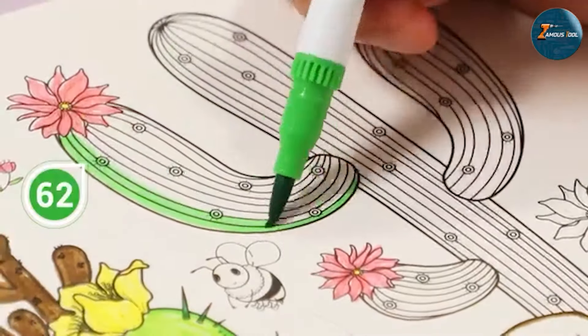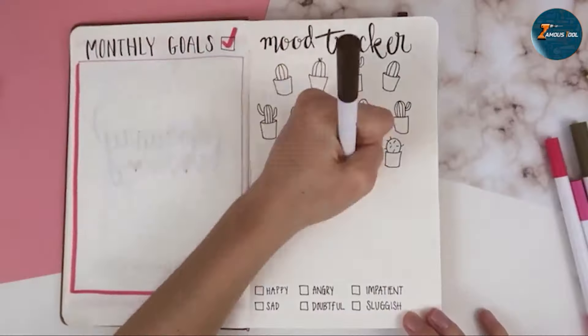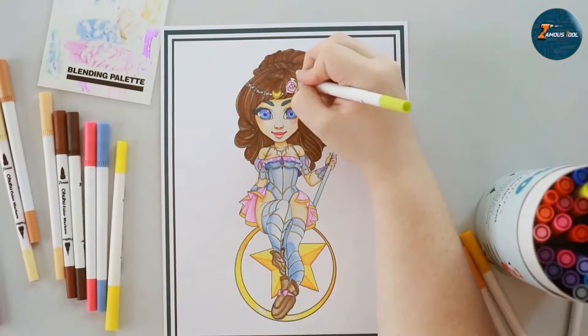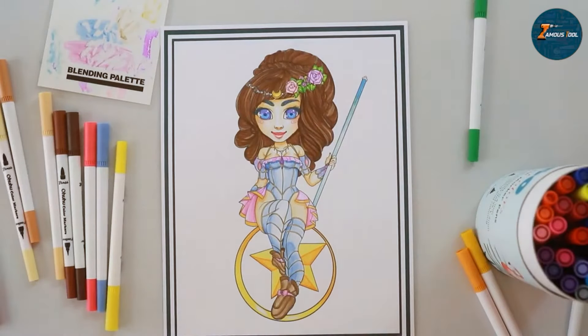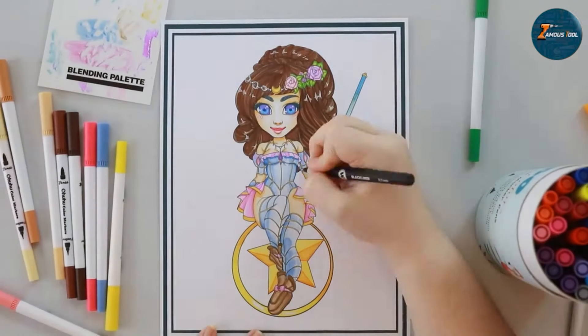Durability is another highlight. These markers come in a sturdy case, keeping them organized and protected. The caps fit securely, preventing the ink from drying out. Plus, the markers are ergonomically designed for a comfortable grip, even during long coloring sessions. Overall, Ohuhu Markers offer a fantastic balance of quality, durability, and value, making them a top choice for adult coloring enthusiasts.